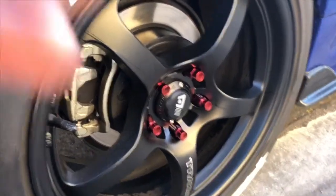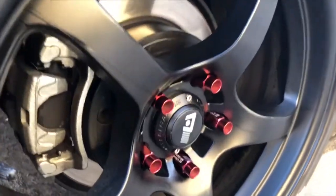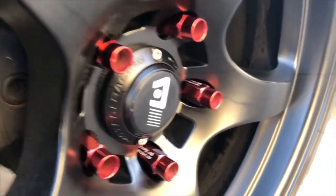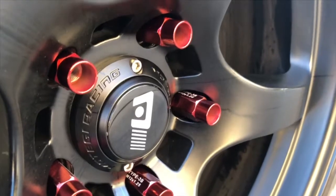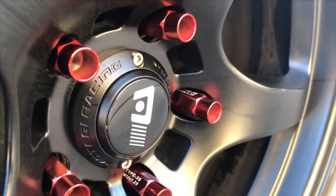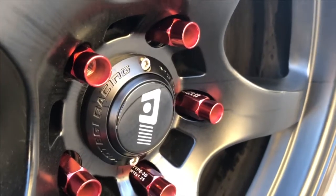That's how the new lug nuts look — the new lug nuts that we just put in — and they look really nice. That's it for this video. Please don't forget to hit the like button and subscribe to my channel. Good day guys.